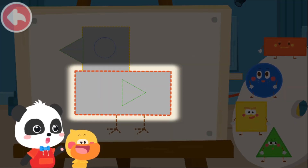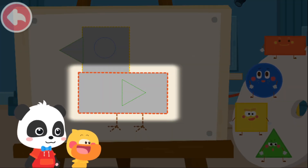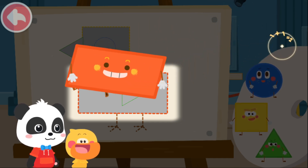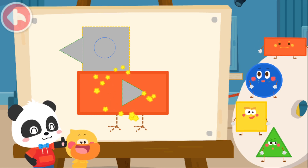Look! The chick's body is a rectangle. Let's use the rectangle elf on the right. Rectangle. Great job!